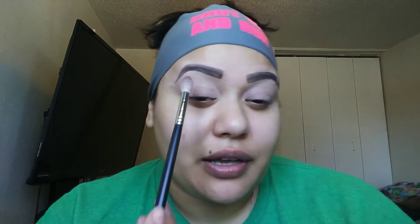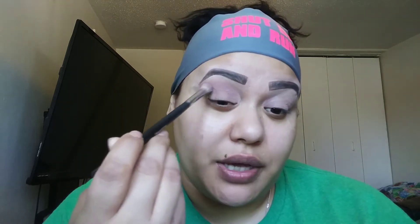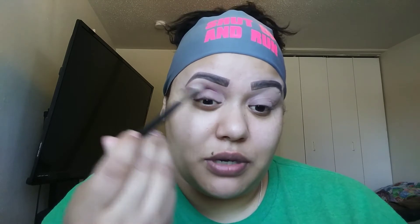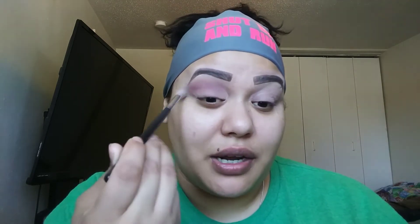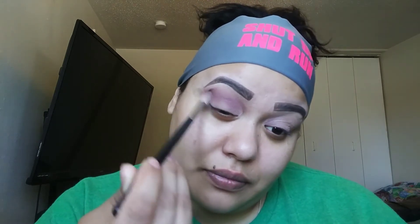I want to place a little bit of this burgundy right below where I started applying that cream color. Remember — the farther away you hold your brush handle from the tip, the easier it is to maneuver and not place too much product. Keep your brush light when you apply so it's not so harsh. Pick up product little by little because it's easier to clean up when there's less product than when you've picked up too much. It's all about blending.